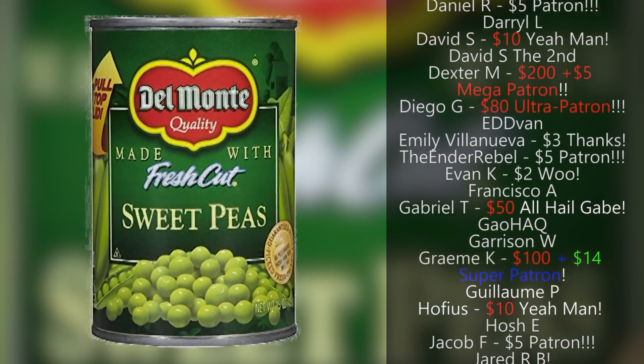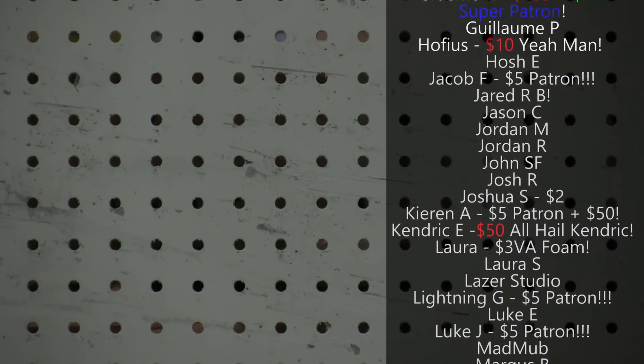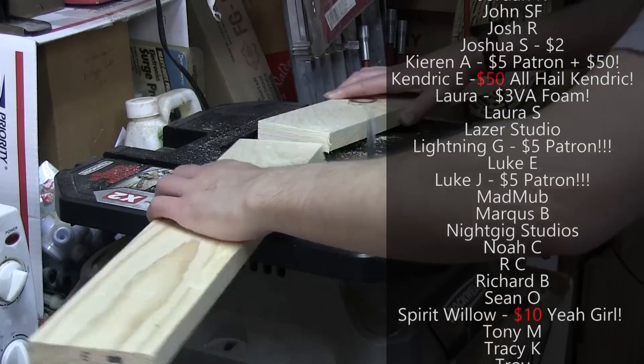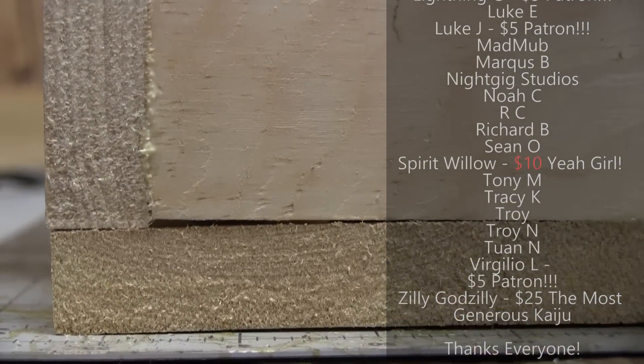Not a can... There we go. I have fired my joke writer. Making this out of pegboard, which you can buy or check behind any store ever — it's what most shelves are made of. I cut up some scrap wood for a platform, but since it's scrap it's a little bit warped, which means any seams I'm gonna need to fill.